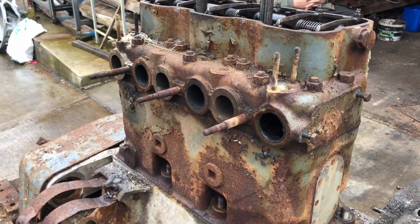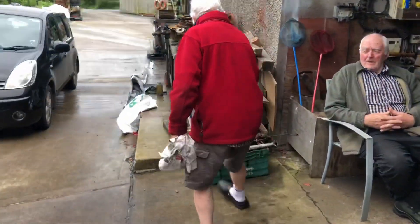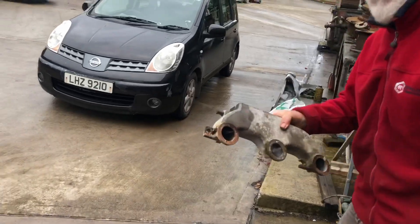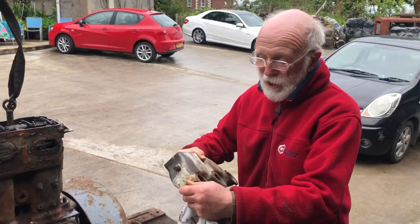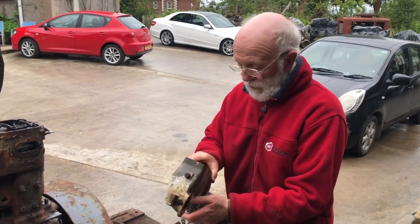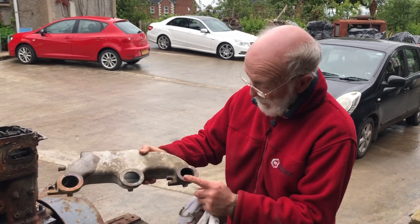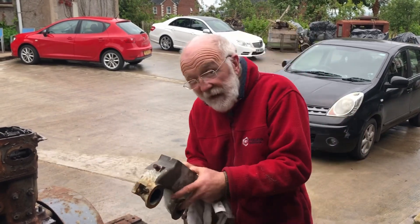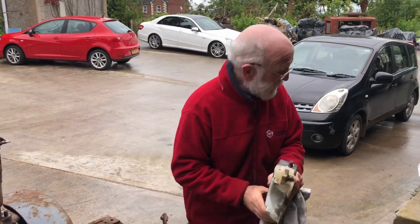Now we have to be very careful with that because the inlet manifold is alloy and with age they're inclined to go brittle. So you have to be very careful taking them off. We had to apply heat here and here and be very gentle with wedges and good screwdrivers, but we managed that all right.